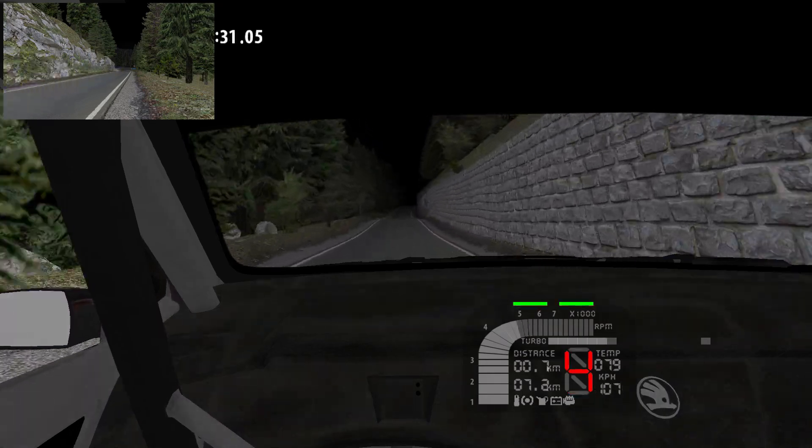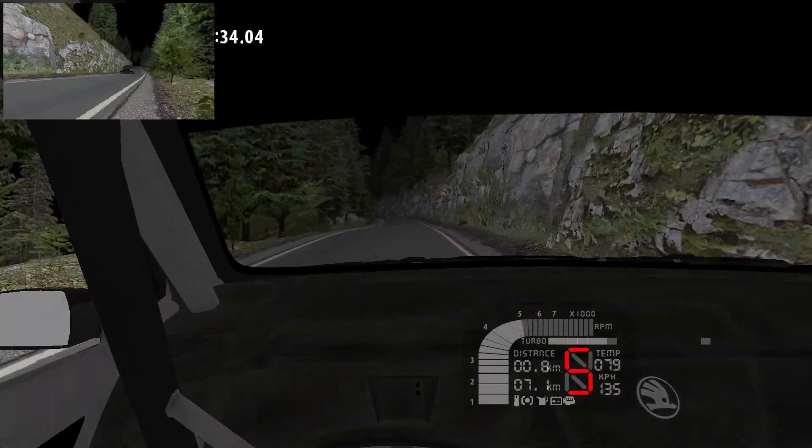6 right and over Crest, into 4 left, 3 right, 4 left, 70.